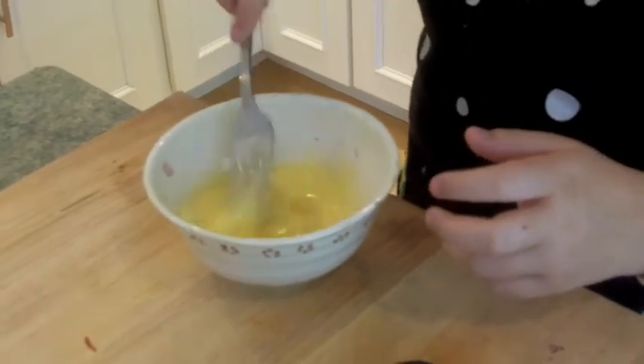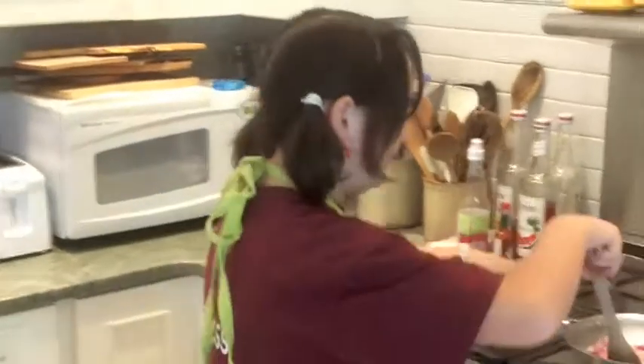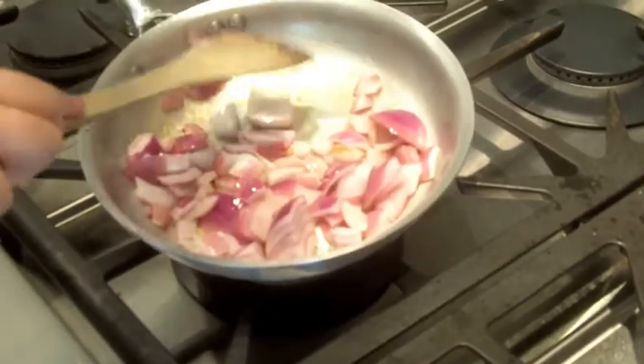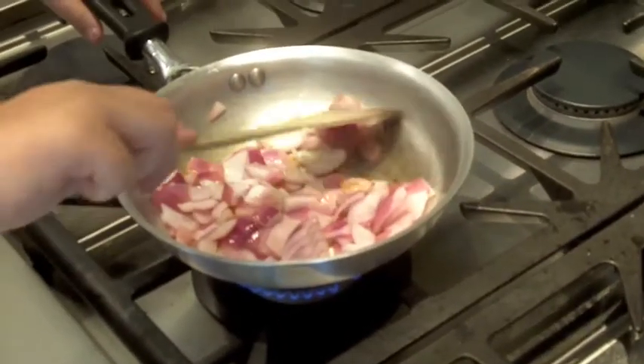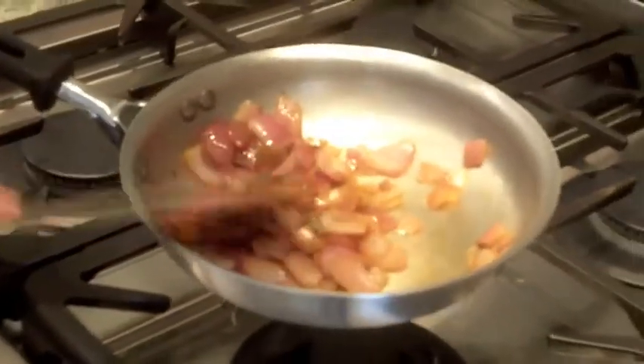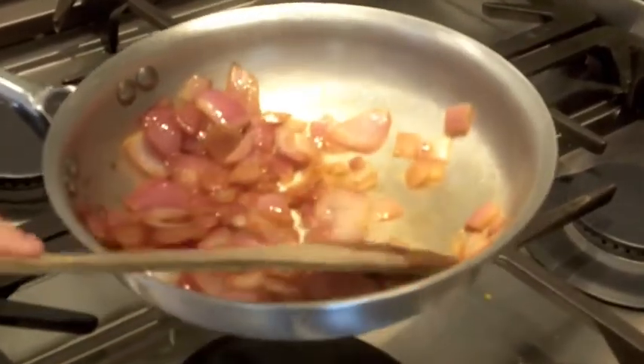So these are looking pretty good. Let's go check on our onions. Oh, they're looking nice and golden brown on the bottom. That means I'm going to flip a few of these just to get them a bit more. Those are looking very good. Our onions are ready. I'm just going to turn this off and let it hold for about five seconds.